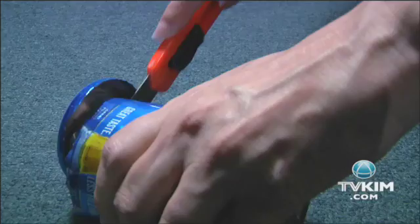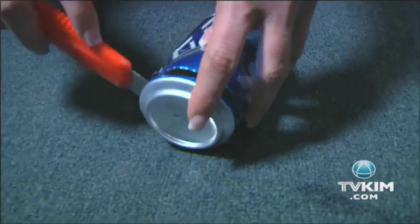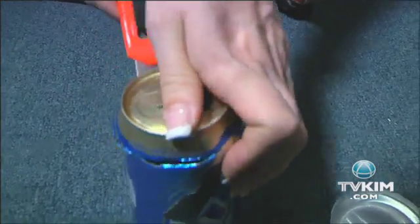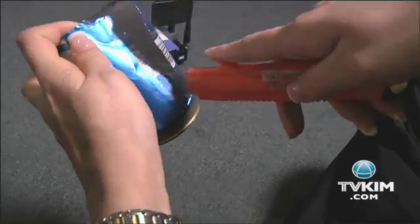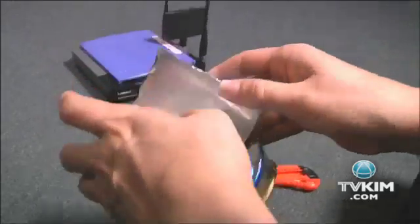Next, using the utility knife, carefully cut off the bottom of the can. Now, if you've been drinking, don't do this step — just put the can and knife down and try again tomorrow. Next, cut the top of the can, but not all the way around. Leave a section attached near the can's hole. Then cut a straight line up the can, opposite the direction still attached.